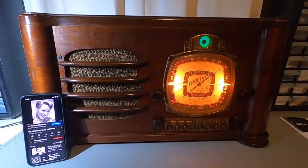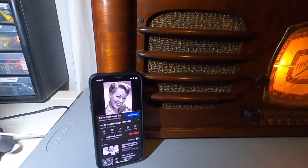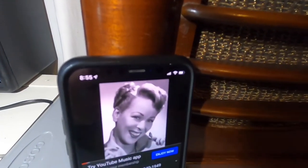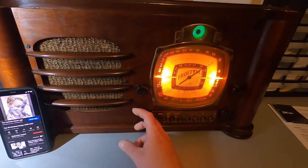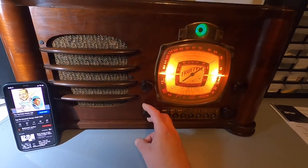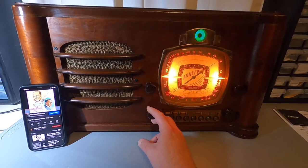Alright, last but not least — streaming Bluetooth. Using my mobile phone, I've got a YouTube channel on with 1940s music streaming through the 1937 radio's built-in Bluetooth.